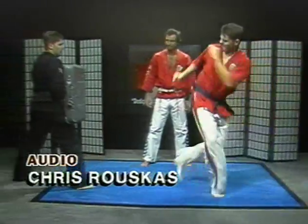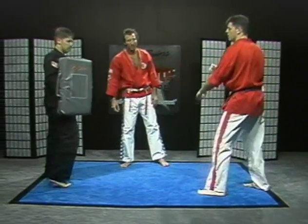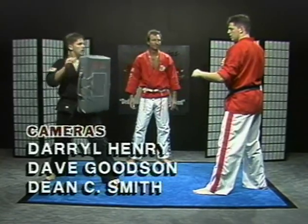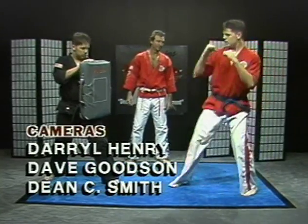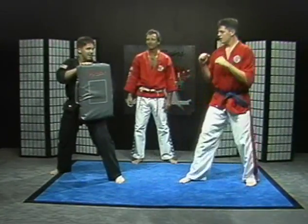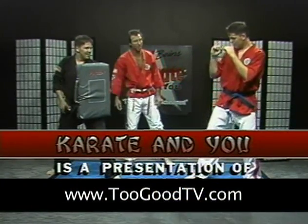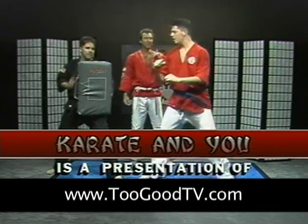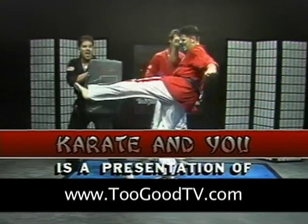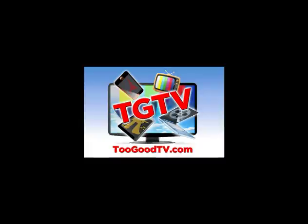Now let's do a roundhouse kick. Switch that position — good. Ready, set, hi-ya. Good. Again — hip, hey-ya, nice. Keep the defense up. Hip, hey-ya, beautiful. More hip in there, more hip. Hip, go for it. Don't drop those hands, big guy. Keep those hands up. Hip, hey-ya, nice. One more time, hip — fantastic. Nice job, good work.